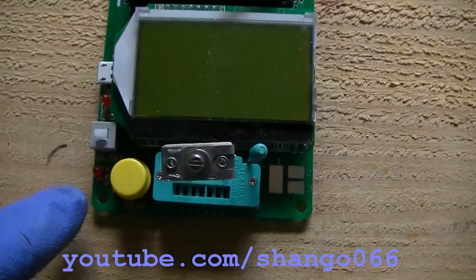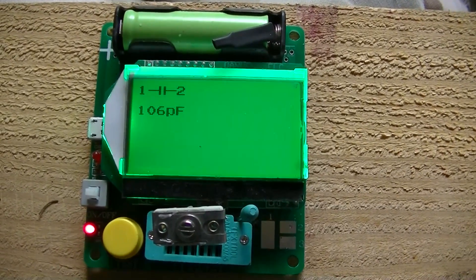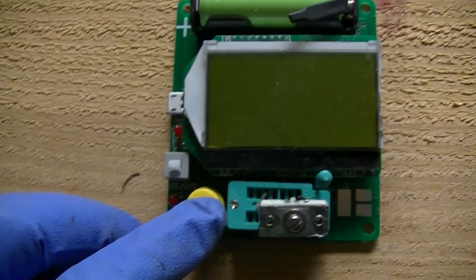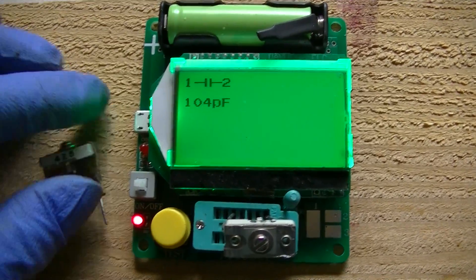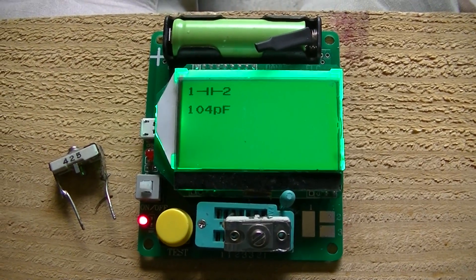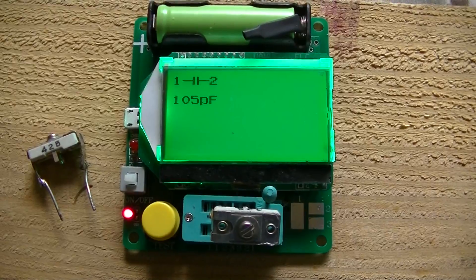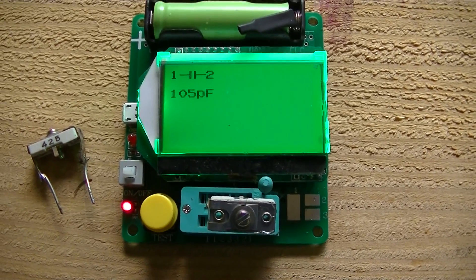So this is the top one — it measures 106 picofarads. I had put in a 110 or a 120, and the difference of just 10 picofarads is the difference between the core being all the way in or all the way out. Here's the bottom one — 104 picofarads. So I'm going to assume this thing probably had two 105 picofarad capacitors in it. This one is really critical — one or two picofarads is a huge difference in sensitivity. You can adjust the core to a certain point, but the capacitor value is much more sensitive than the core.